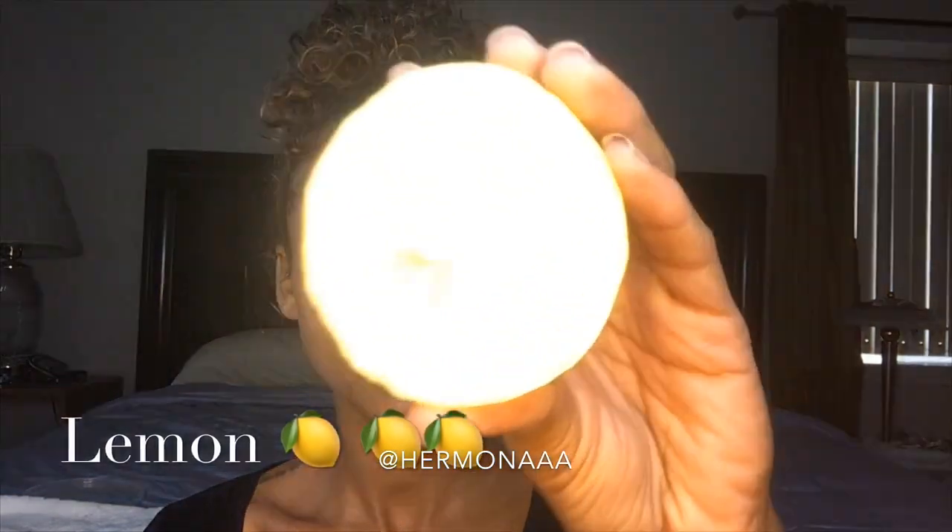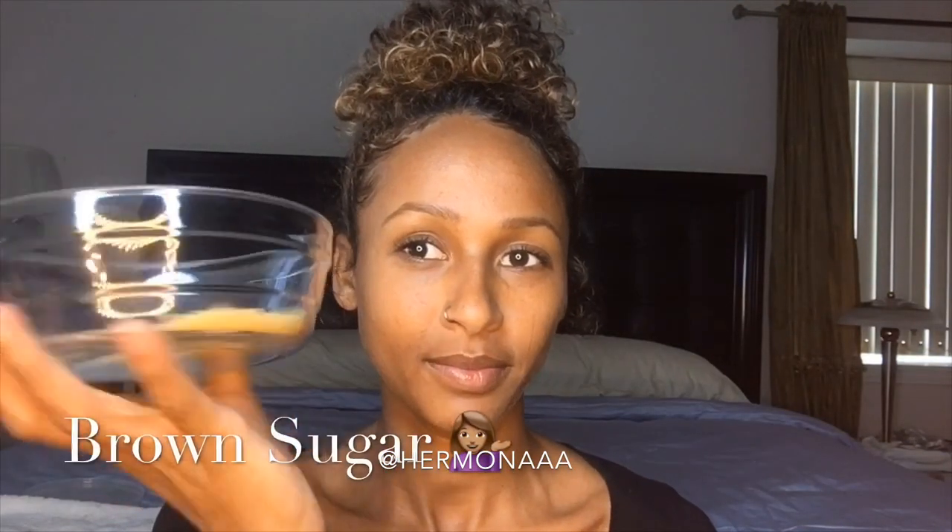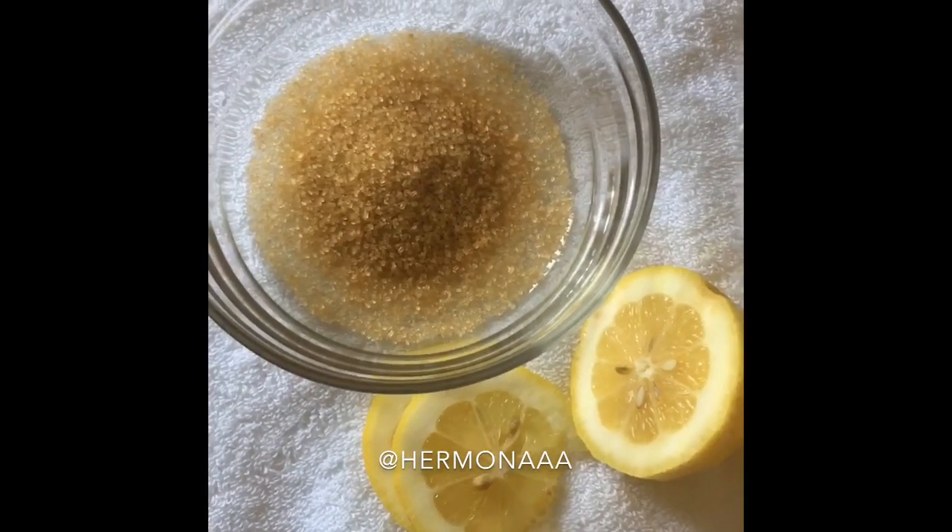Welcome back to my channel! Today we are going to do a face scrub. I definitely need it — I'm a lot in the sun, I get a lot of dark spots, and we're going to get rid of them. We're going to use lemon — get rid of the seeds — and we are going to use brown sugar. Both of them are a perfect duo together.